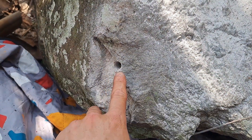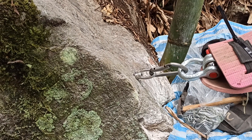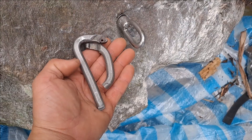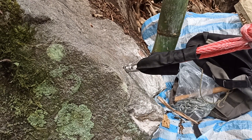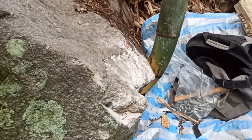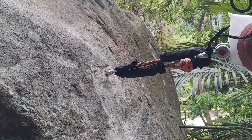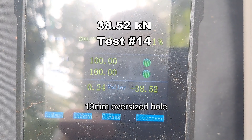The rock here broke at almost 29 kilonewtons. The steel carabiner I was using also broke. Here are the results: bolt pulled out — that was 38.5 kilonewtons.